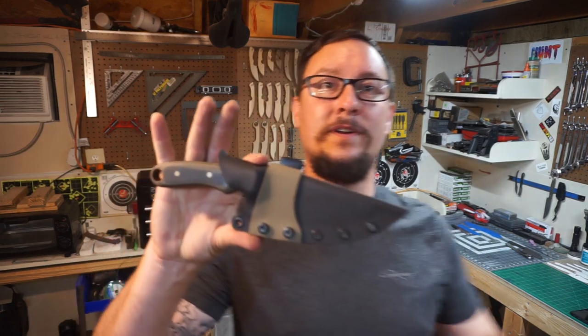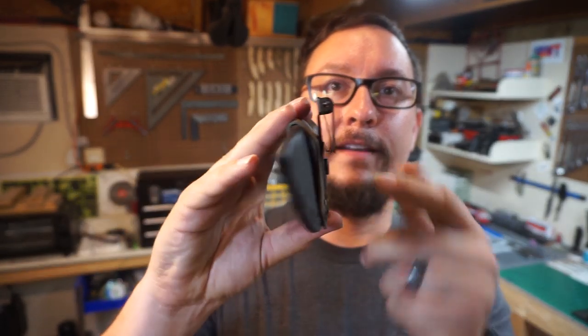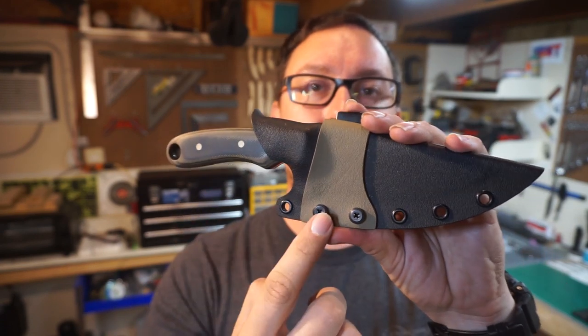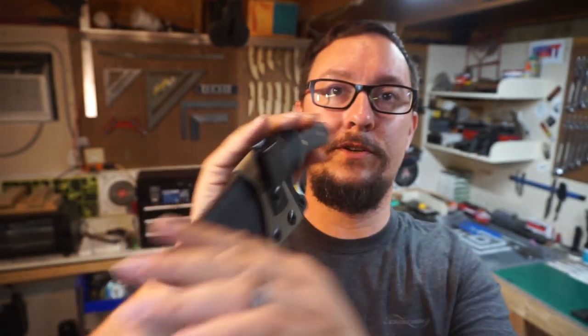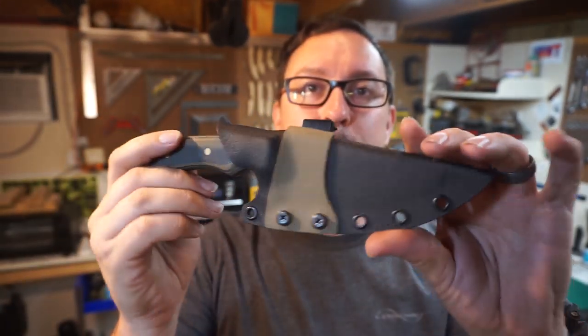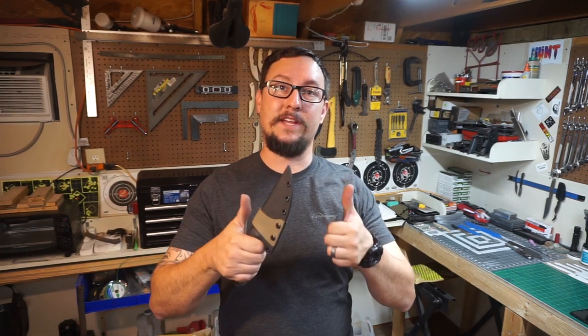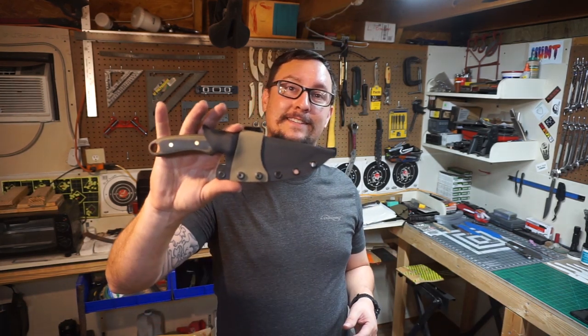All right guys, that wraps up day two of the daily vlog. We've got our two-piece sheath here with the ulti-clip on the back, spaced out and 100% flush on this side. You can just unscrew it and remove the flat dark earth piece if you want. We've got our thumb perch and nice retention — that ain't going anywhere. Love the way this turned out. Let me know what you think in the comments, give this a thumbs up, share the video, hit that subscribe button, and turn on the notification bell so you get notified when I do stuff like this.